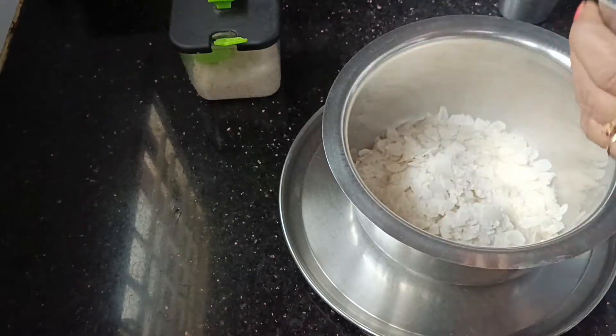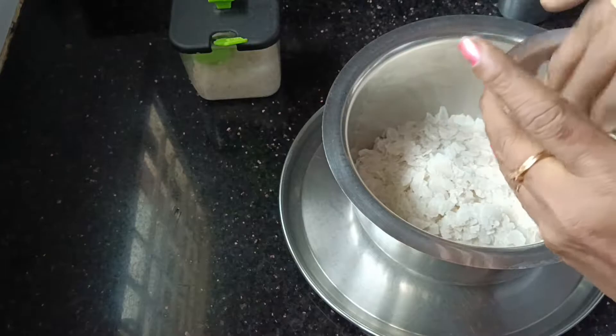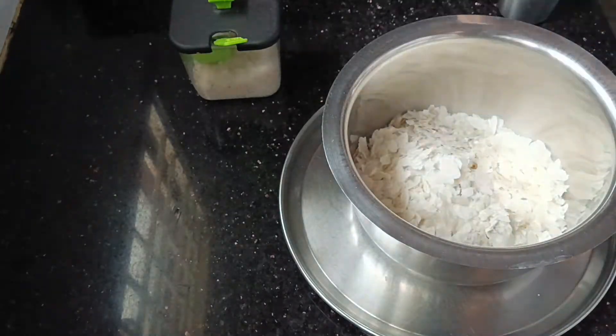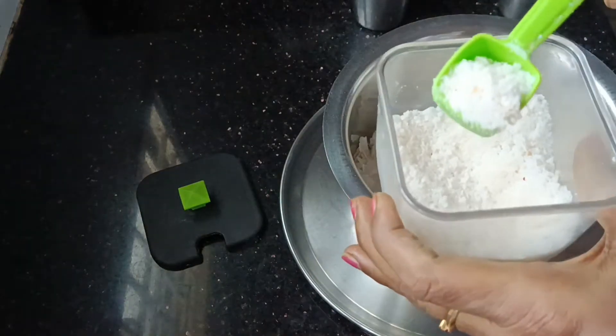First, we will use a glass of water. We will use 1 glass. We will use a glass. We will use salt. We will use a spoon and the taste is ready.